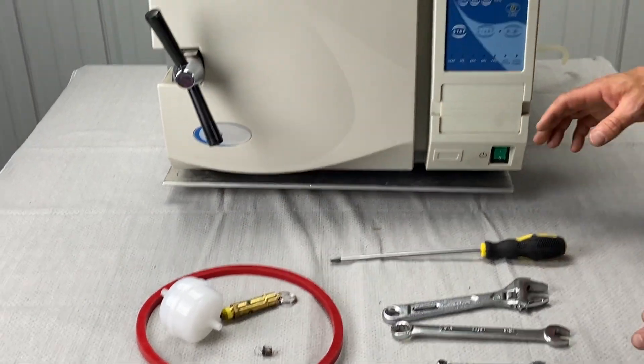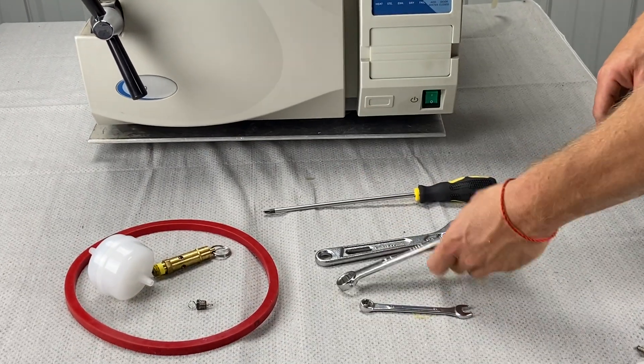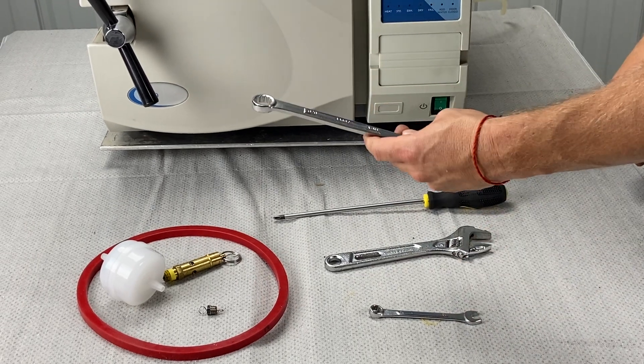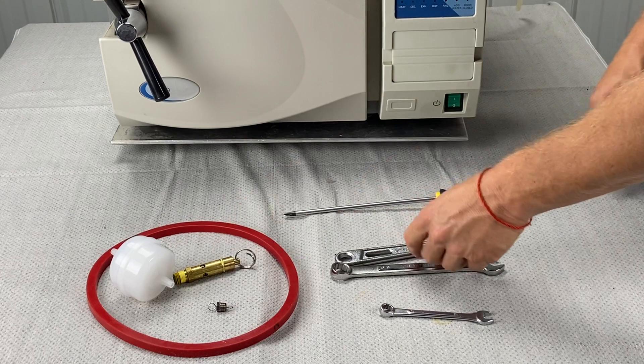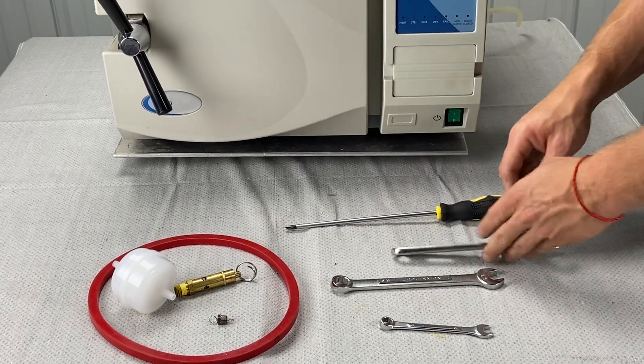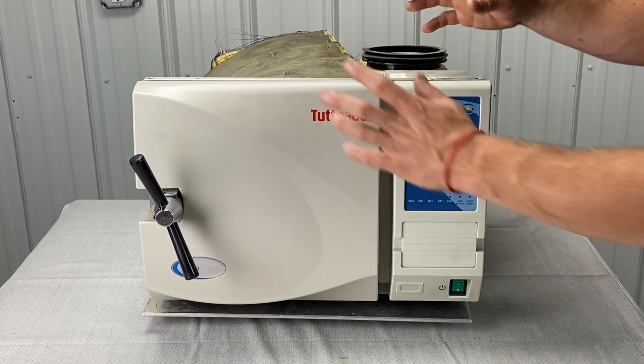What you'll need is a 10mm wrench, a 5/8 wrench — you might also need a 3/4 wrench depending on how big your original safety valve is — and an adjustable wrench.